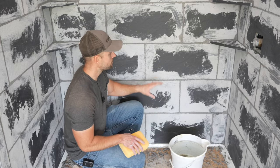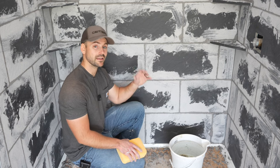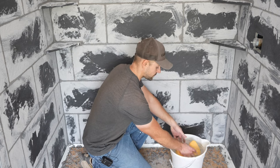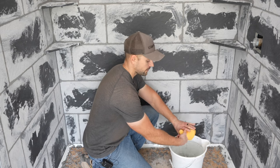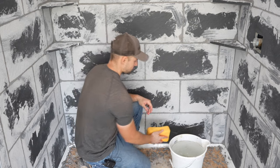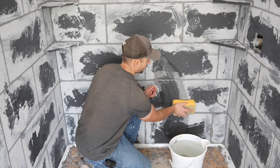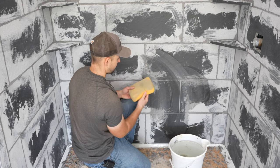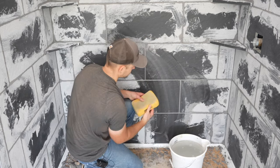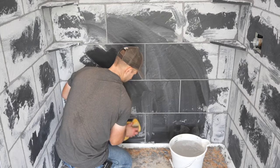It didn't take very long to grout this whole shower — about 30 minutes. Now we need to wipe off the haze. If you had a small project that only took five minutes, let it set for at least 30 minutes before this step. The grout is still a little damp, which is what we want. Take clean water and a clean sponge, wring the sponge out really well — you don't want to add water to the grout joint. Wipe in the same direction; try not to go back and forth.